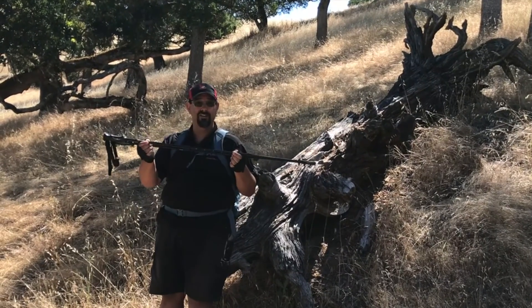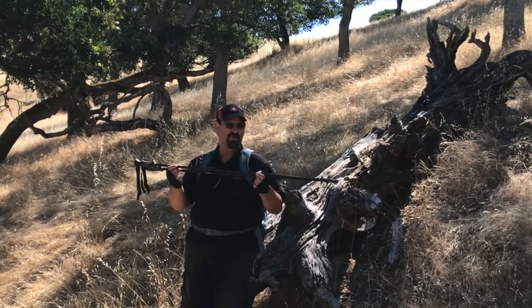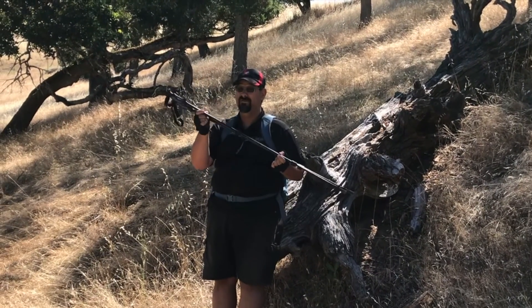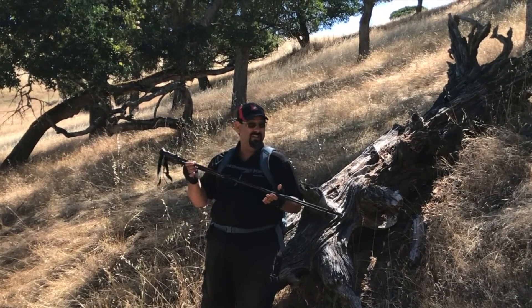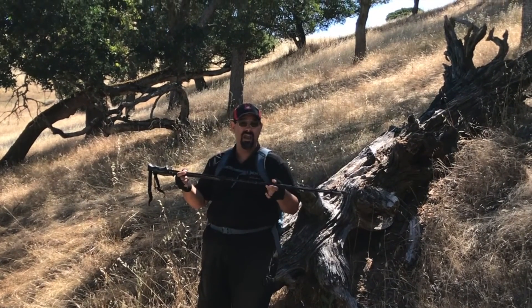So I went with a cheap pair just to see if I liked them, and lo and behold this pair of trekking poles has been really something for me. This might be one of those corners you can cut if you're looking for cheaper things to keep your budget down. Now I know that's anecdotal evidence — you might buy one of these and it lasts a week and they're trashed, who knows.